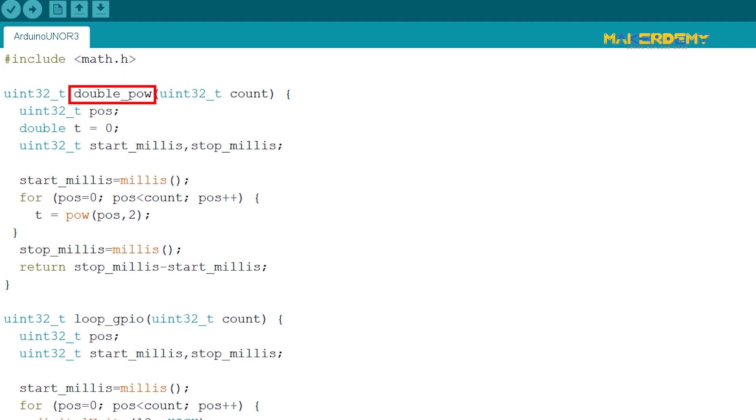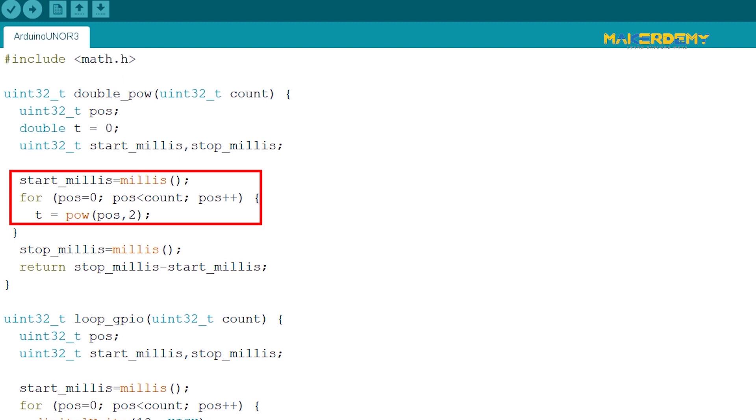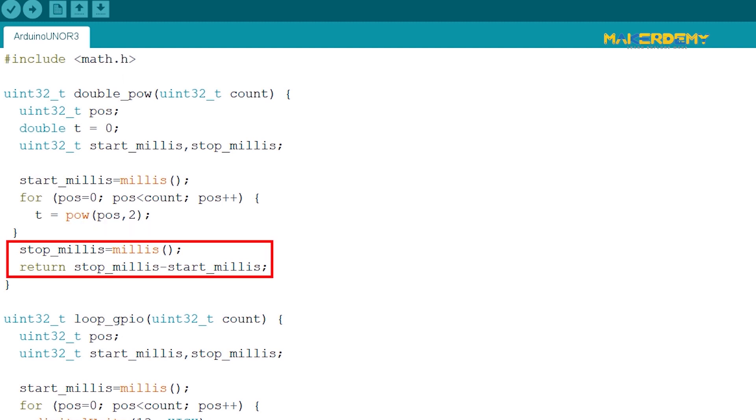The first function is the double-underscore power function, which takes in a variable of data type unsigned integer. It then iterates from zero to that number and on each iteration finds the square of the number. The function also keeps track of the time it took for execution with the millis function and returns the value. Thus, this function adds a software load on the CPU.